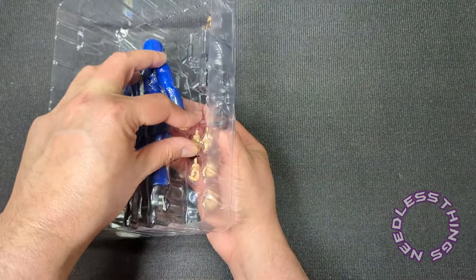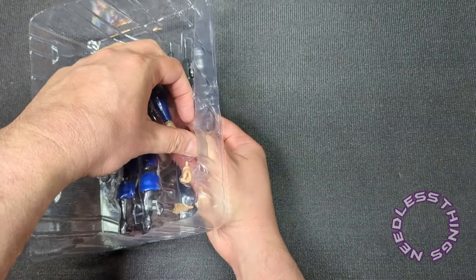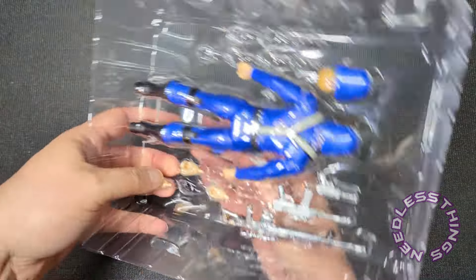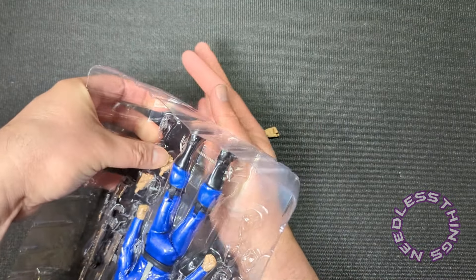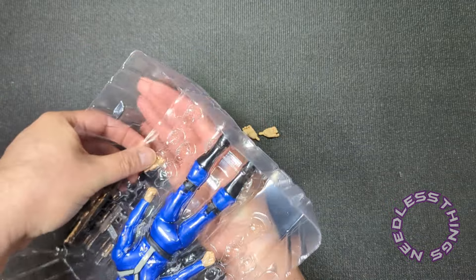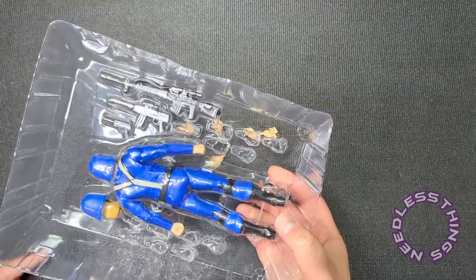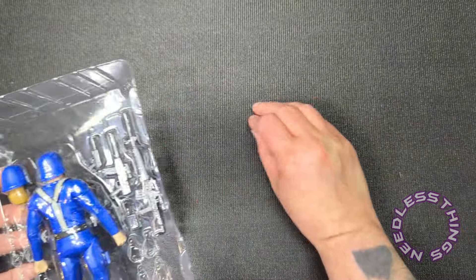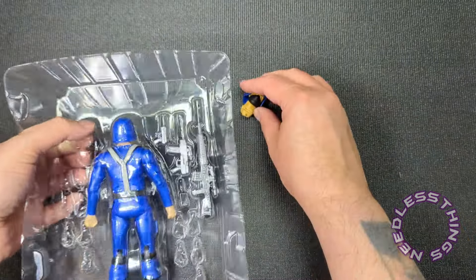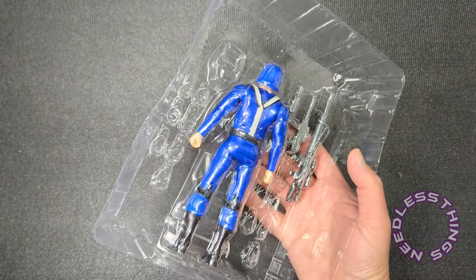Super Seven has been really good about providing a variety of skin tones in their various figures. I wouldn't have minded seeing a brown in here — I'm trying to remember what the three different skin tones they were doing in the Reaction line were called — but anyway, I wouldn't mind having a black trooper as well. Maybe they'll get around to it at some point. I've got to think there are plans to re-release this particular figure, probably many times.